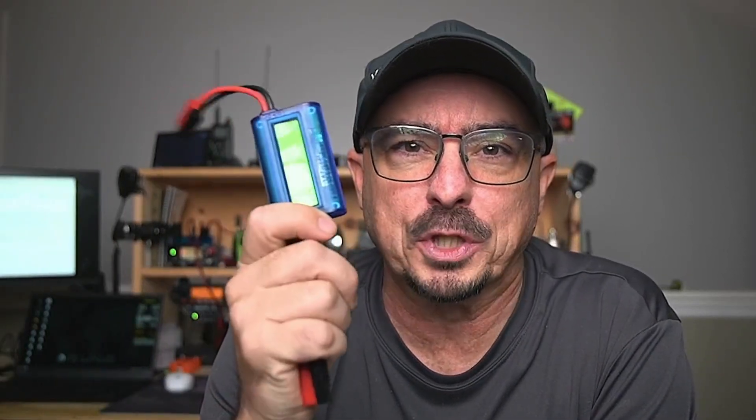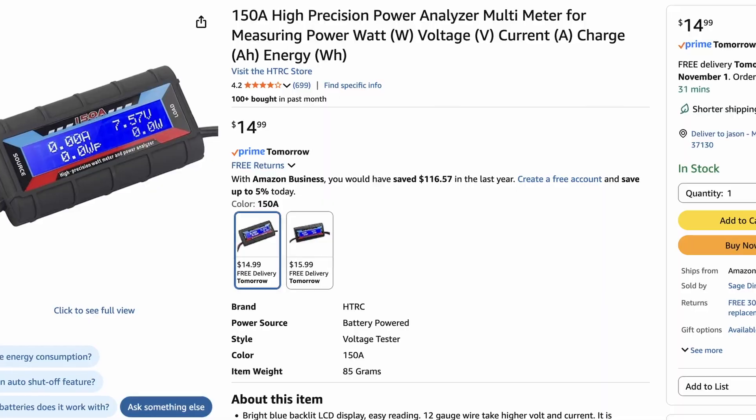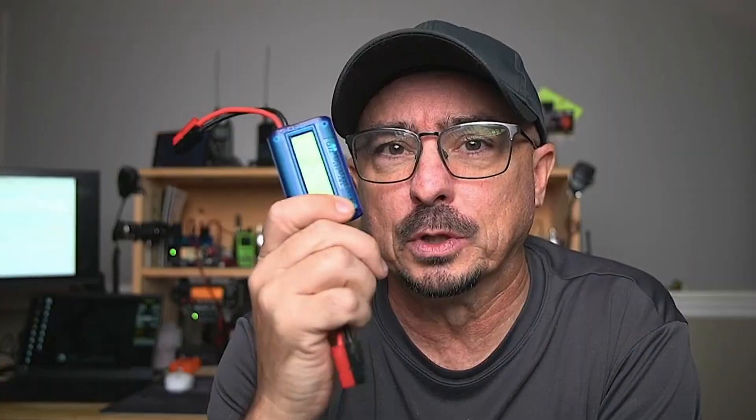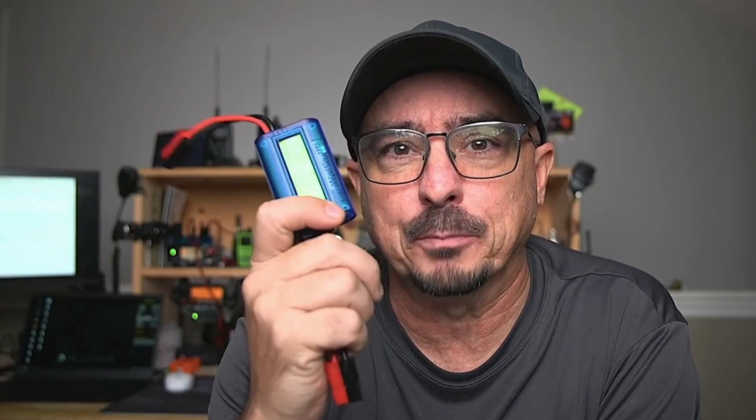One of the things I'll do this year is put one of these watt meters in that DigiPeter system while we're running it. That way I'll have an actual use number that I can put in my notes and base my future judgments on the actual amount of battery used over the course of that 10-hour day.